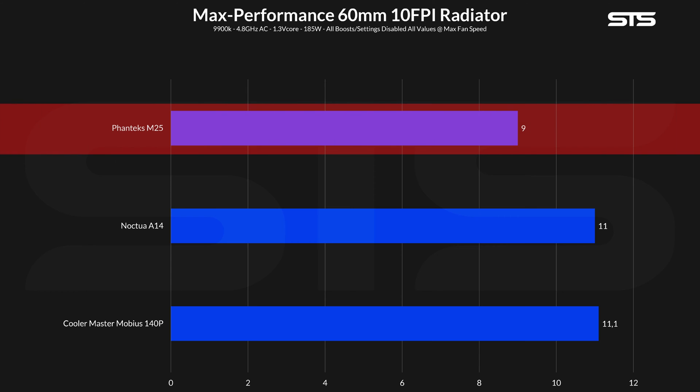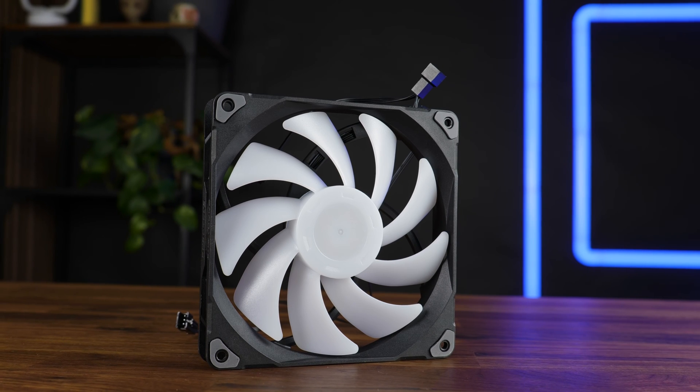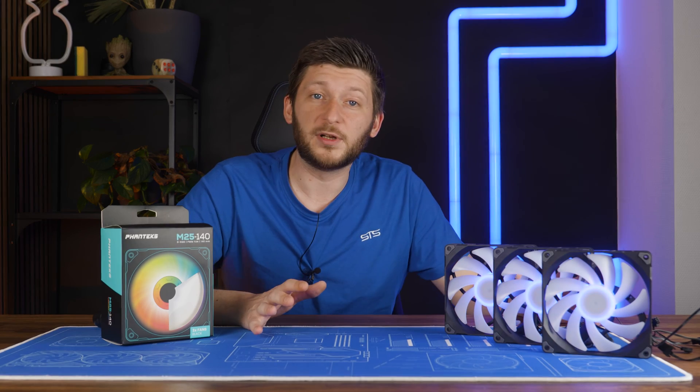Holy damn! At 9 degrees C, a Phanteks M25 140mm was capable of keeping it significantly colder than a Noctua A14 or Cooler Master Mobius 140P. But the real beauty starts to show on the noise-to-performance graph. At the lower RPMs, the Cooler Master was capable of keeping it slightly quieter, but once we broke through that 40 dB mark, the M25 just took off — keeping it always a bit quieter. Above 44 dB, it was the only fan still pushing the water temperature down while the others were just watching. To quote Phanteks themselves, the M25 is built upon the award-winning T30 to keep next-gen hardware cooled with airflow cooling performance — and I can definitely see some similarities.